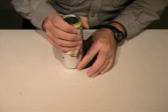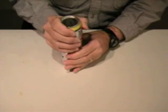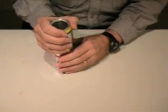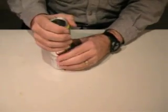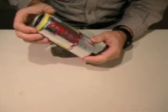Now we're going to press the can down until the seam is even with that line. There it is.